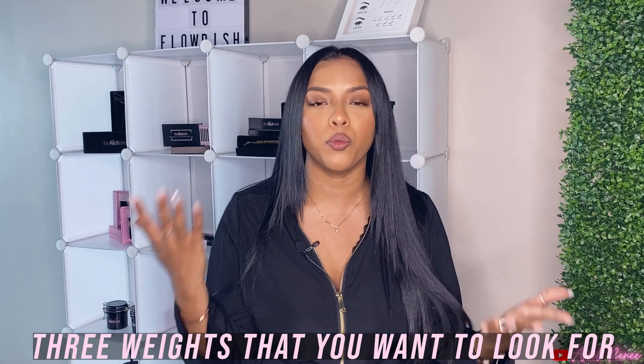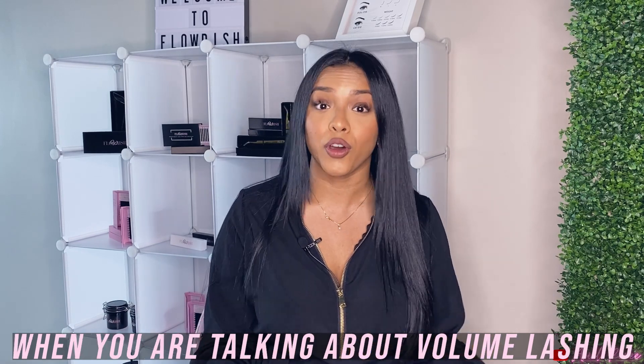I'm gonna try and make this as short and sweet as possible. Basically, there are three types or three weights that you want to look for when you're talking about volume lashing. They are 0.07, 0.05, and 0.03. Anything under 0.10 is considered a volume lash, so anything that is a 0.0-something is what you'll be using for volume lashing.